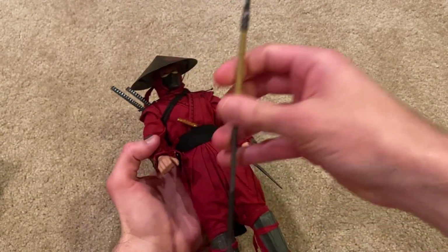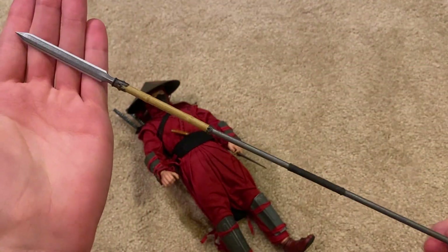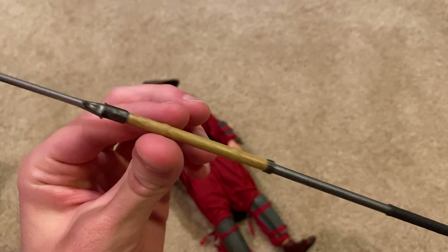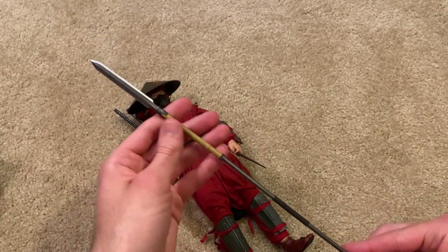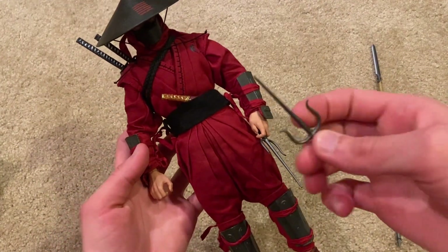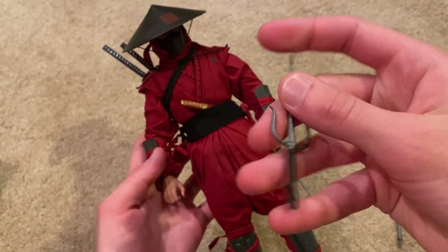Let's take a look at this spear — this is probably my favorite weapon he comes with. This is really nice; I love the wooden grip here, and the blade looks really good as well. He does come with another one of these knives, and these are really nice.